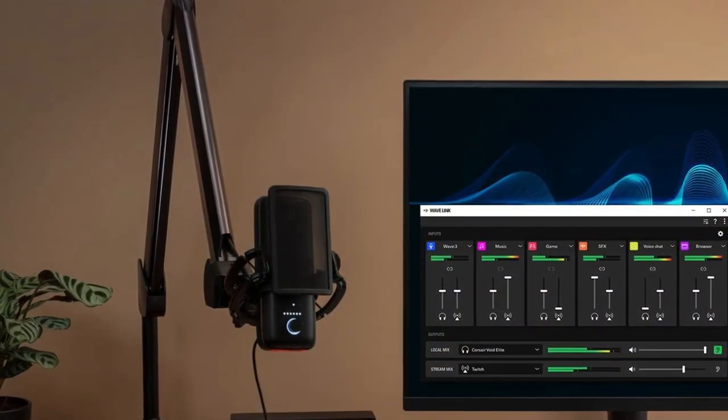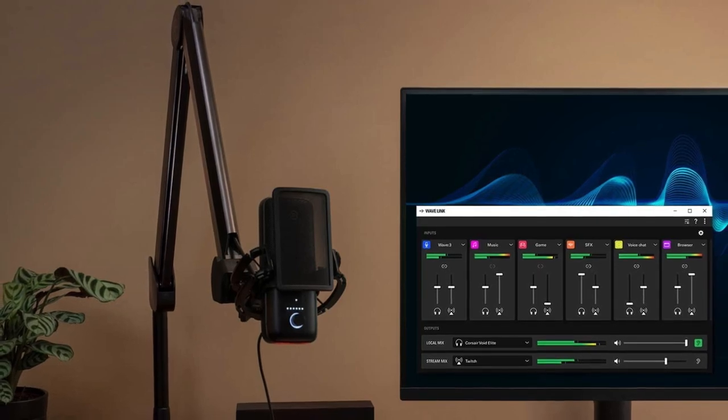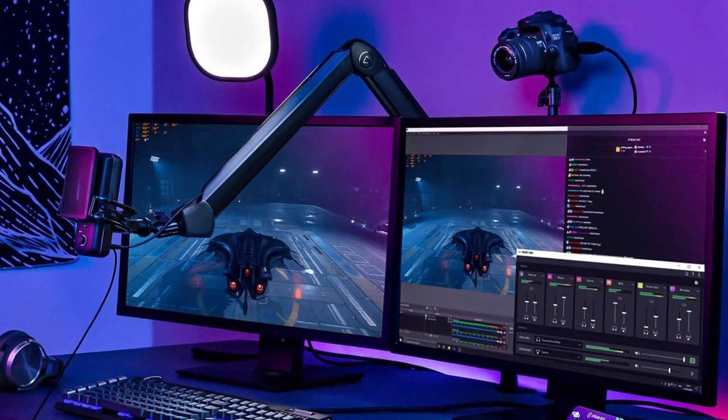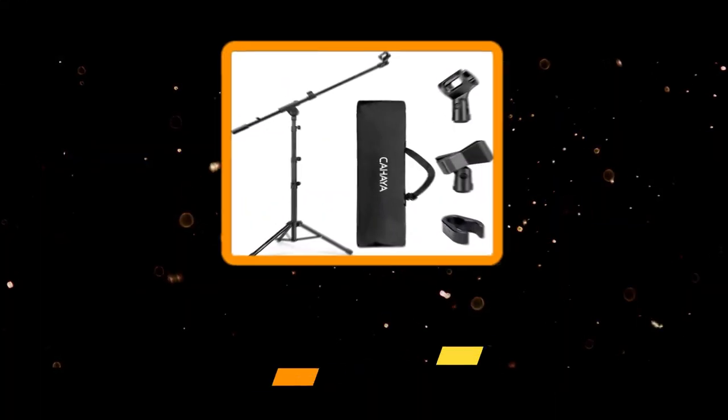Thanks to the ball head and swiveling design of the Elgato Wave mic arm clamp, you can further change the direction of the mic without any problem after installation. The Elgato Wave mic arm allows up to 29.5 inches of vertical height for the microphone to ensure proper performance without any gain drop. If that's not enough, you can use the included riser with the boom arm to get up to a 5.9 inch increase in height.